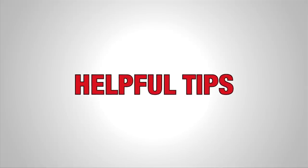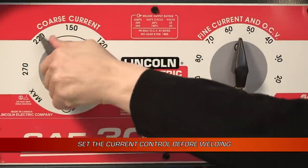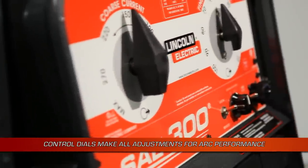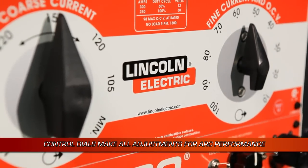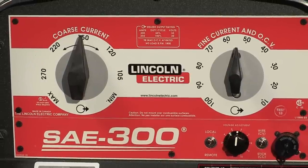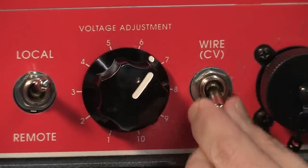Here are a few more tips. Make sure you set your current control before you start welding — adjusting while welding could damage the controls. Also, with the SAE 300's dual continuous control design, it won't be necessary to roll the rack to adjust the arc performance. All adjustments for arc performance can be made with the two control dials. The SAE 300 is a great tool for industrial applications and there's an easy setup for each process.